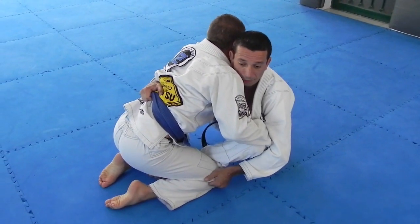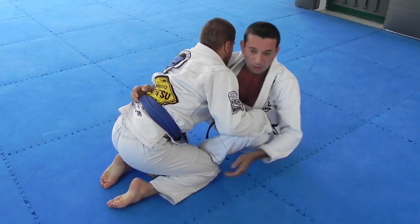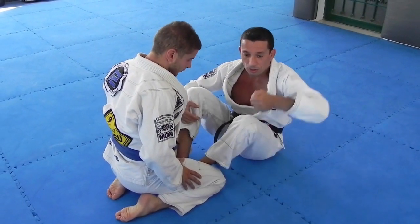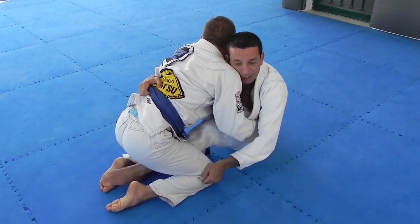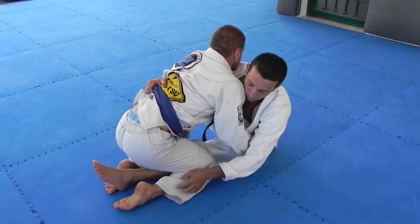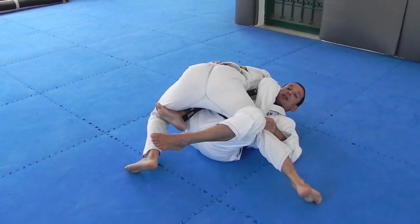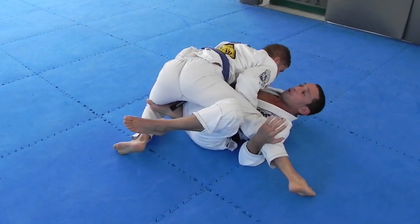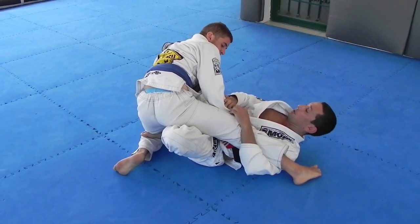A lot of times when you get here, the guy feels like you want to push the leg through and he closes his legs. So the idea is for me, with both of my feet, to open his leg. With this hand, instead of pulling him up, I pull open. I flatten my leg out — even though it's tight, I open up and open my leg. The knee is right here behind. So as I'm getting my hook in, I'm pushing him out and getting my leg in. From here I can go through and go for the sweep.